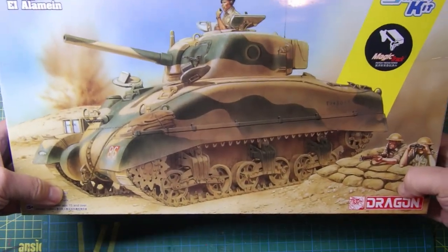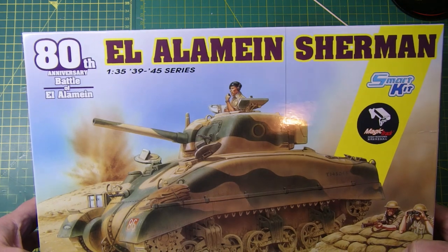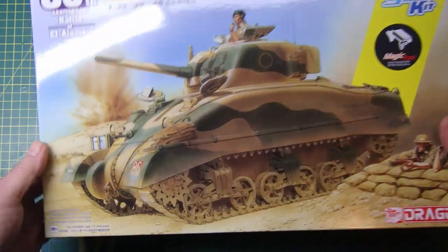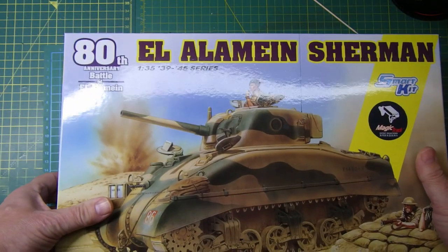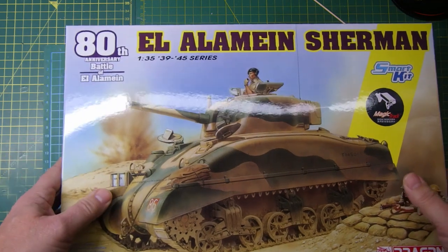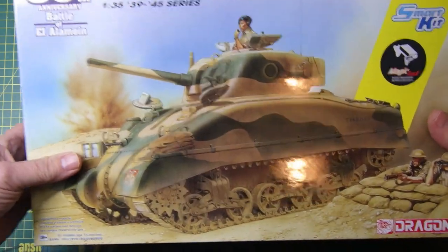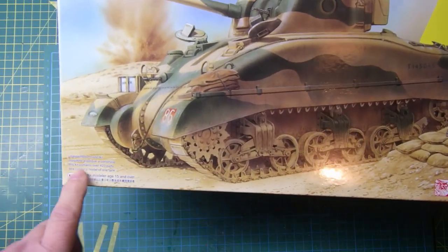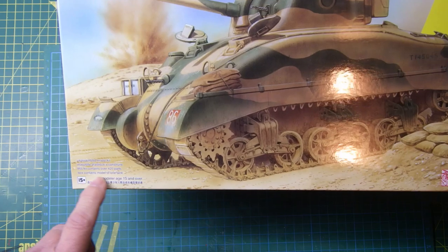So what Santa brought me was an Alamein Sherman tank. This is a Dragon kit - there's quite a bit of graphics on the front here. It's their kit number 6617 and it's the 80th anniversary of the Battle of El Alamein, so it's a pretty recent kit by Dragon.